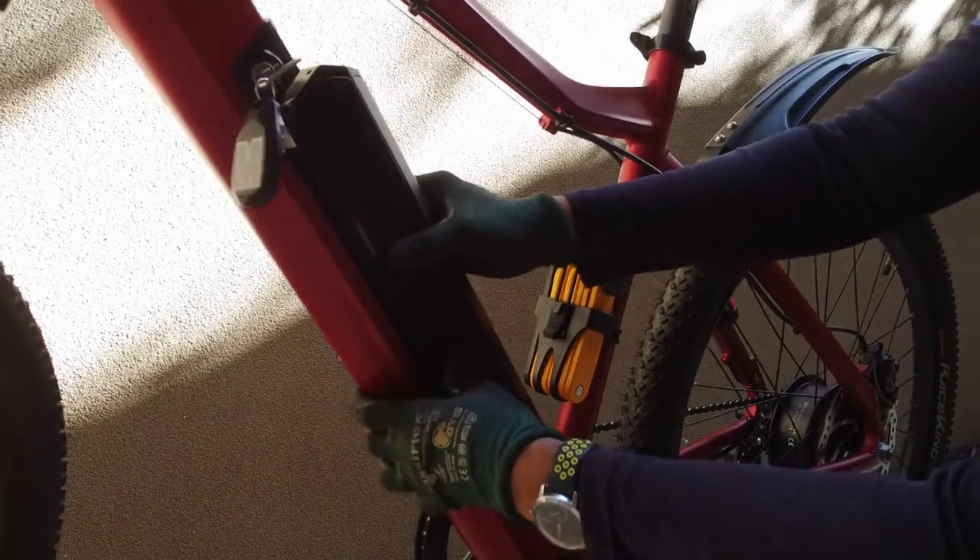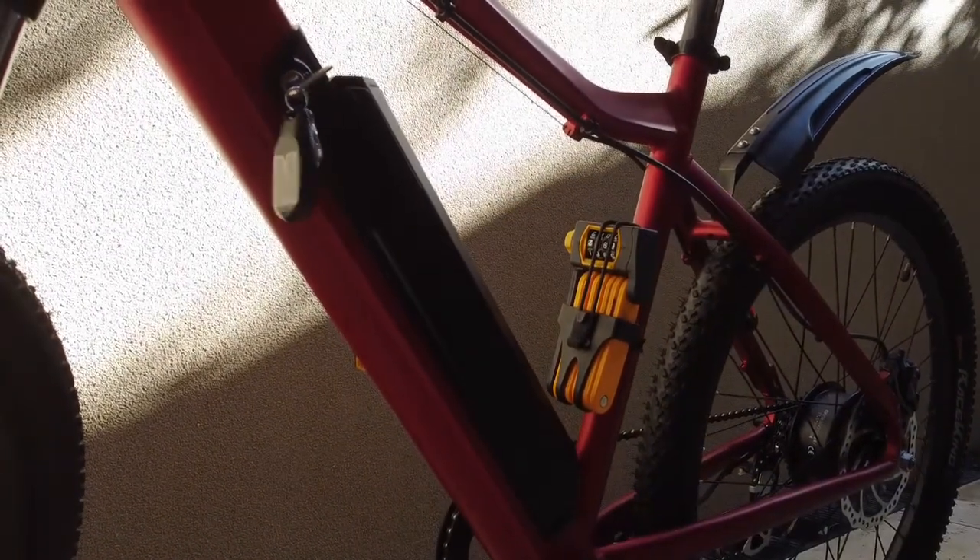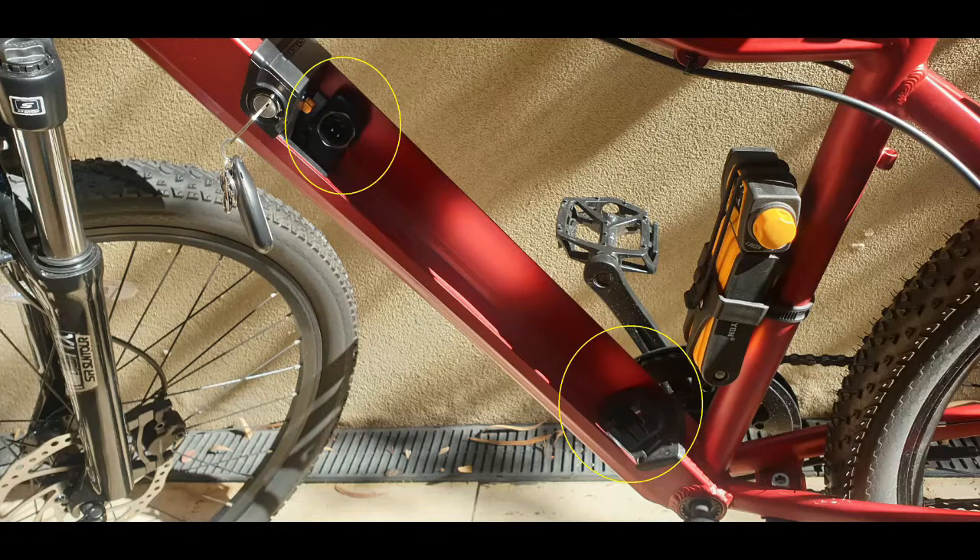Do not let water get into the battery area, as it may short-circuit the bike. Never store your key on the bike, as it will get stolen.